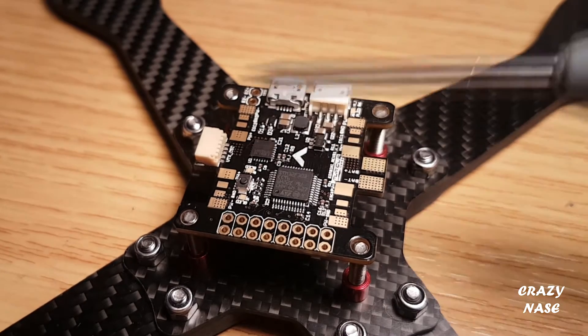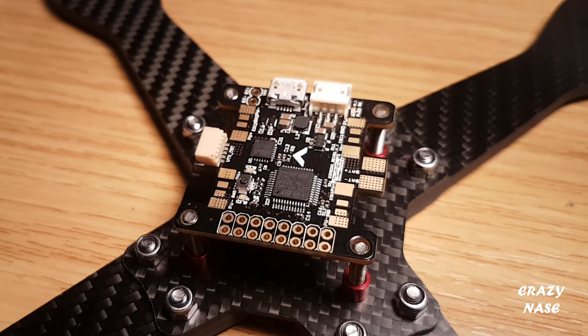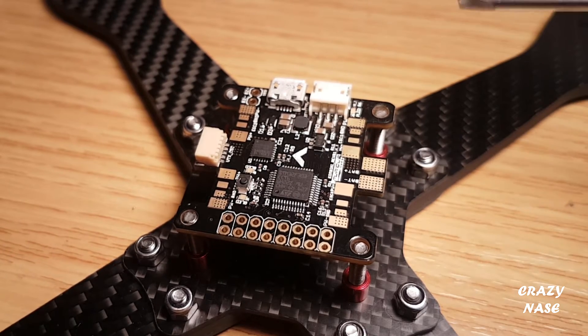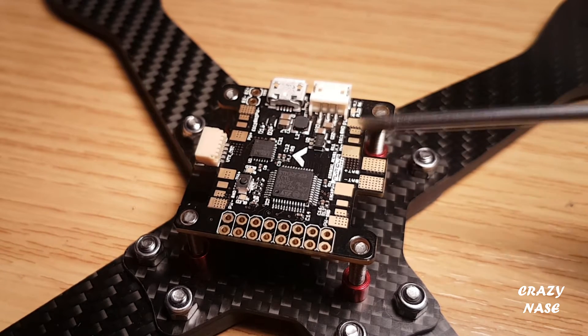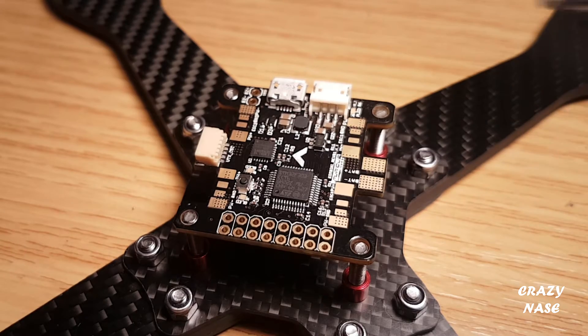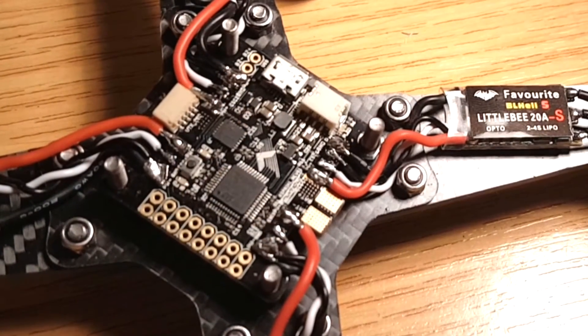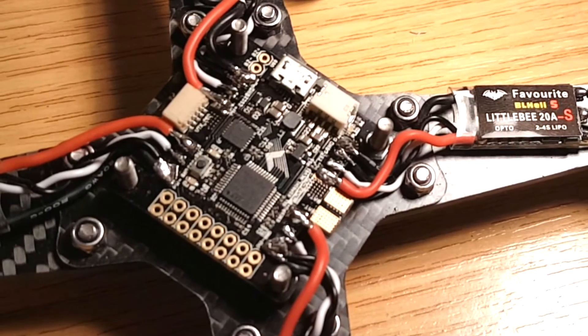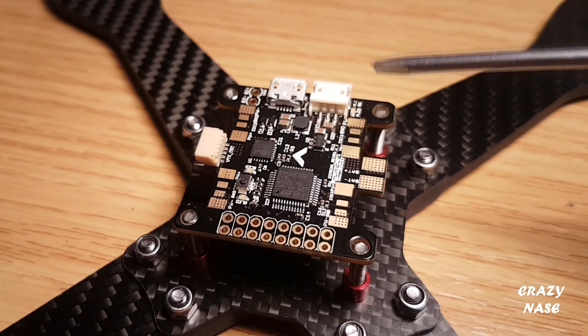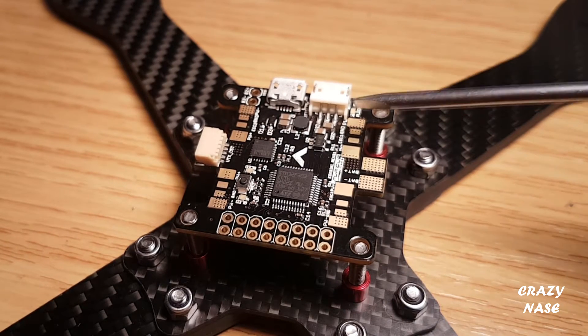You can see there's only four motor inputs. A lot of other flight controllers go up to eight, but we don't need eight — we only need four. You've got your battery input here, and your ESC inputs are all lined up nicely. So when you put your ESC on the arm, the wires come up here nicely and you can solder your signal wires on here. That's going to be really neat for building — it'll save a lot of fiddling with wires. It should just come straight up here, solder on, no hassle.